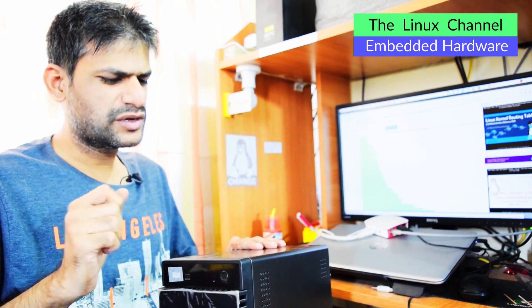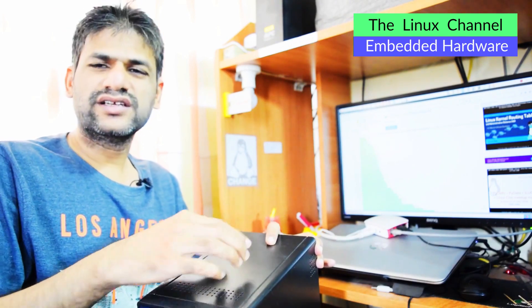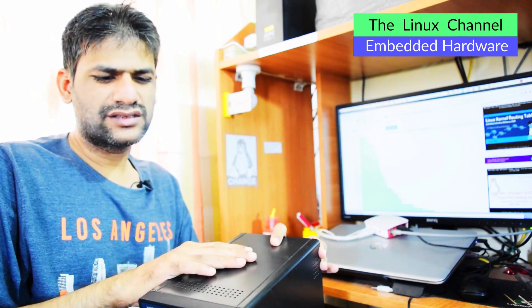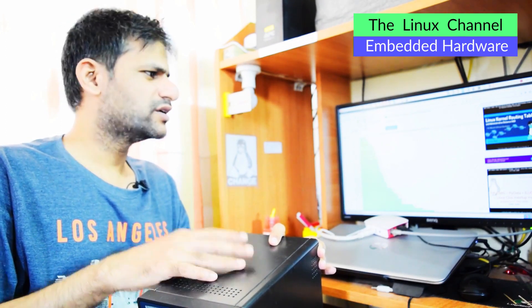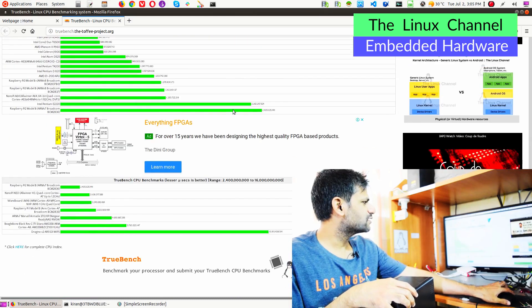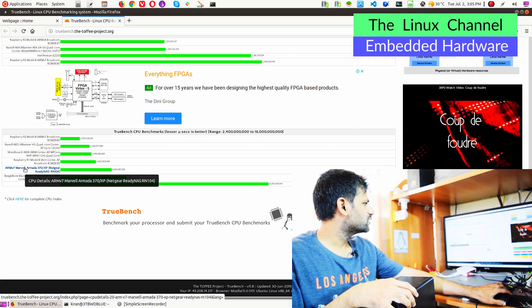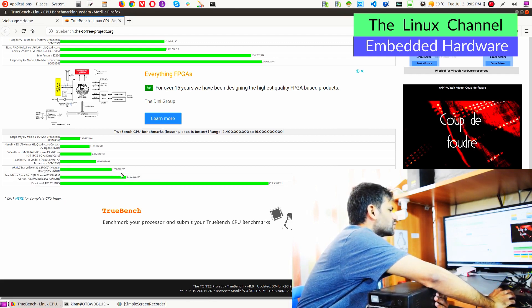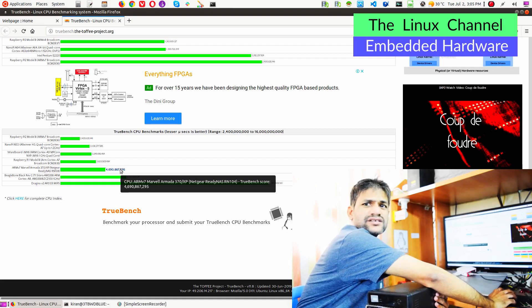One aspect about this device - some devices generally give you access to upgrade RAM and other stuff, but in this case there's no such provision. This runs some type of Linux distro, and the processor is an ARMv7 Marvell Armada 370/XP. I benchmarked this a long time ago - it gave me around 4690 seconds to complete a TrueBench benchmark.